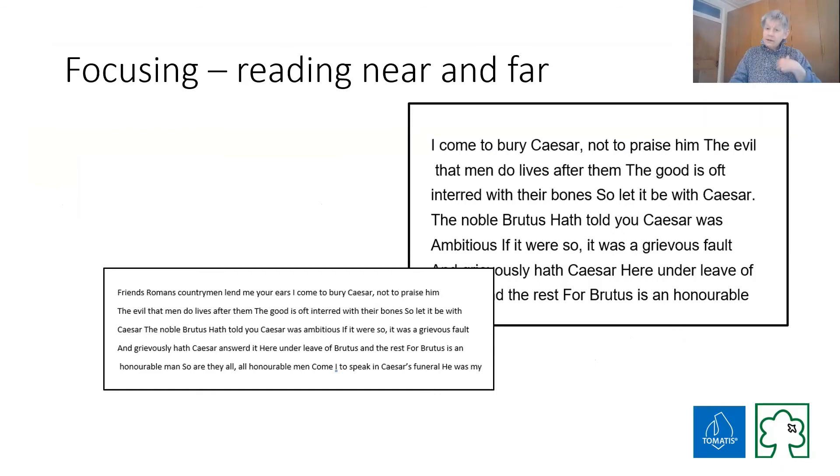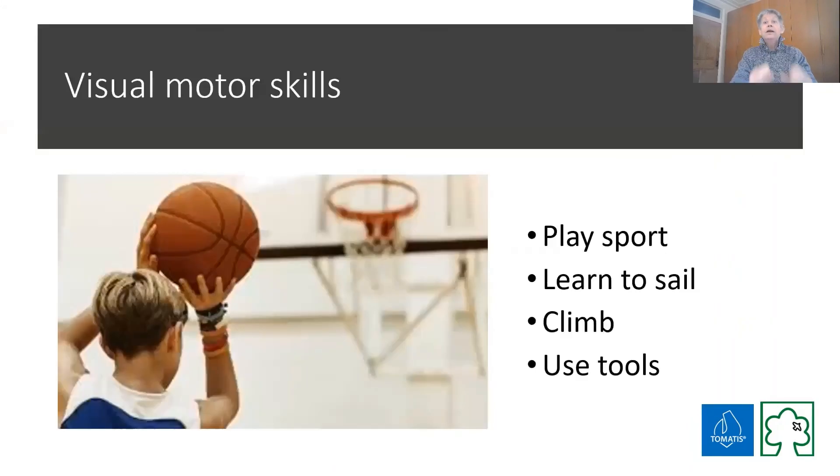Practicing near-to-far focus is a really good thing to do for life because it stops your focusing skills weakening, particularly if you're spending all day on computers. Just practising things like basketball — getting your hand-to-eye coordination working, getting you to judge distance — it's a skill you practise and learn. Lots of different sports and activities get the vision working and get the vision working across the midline.